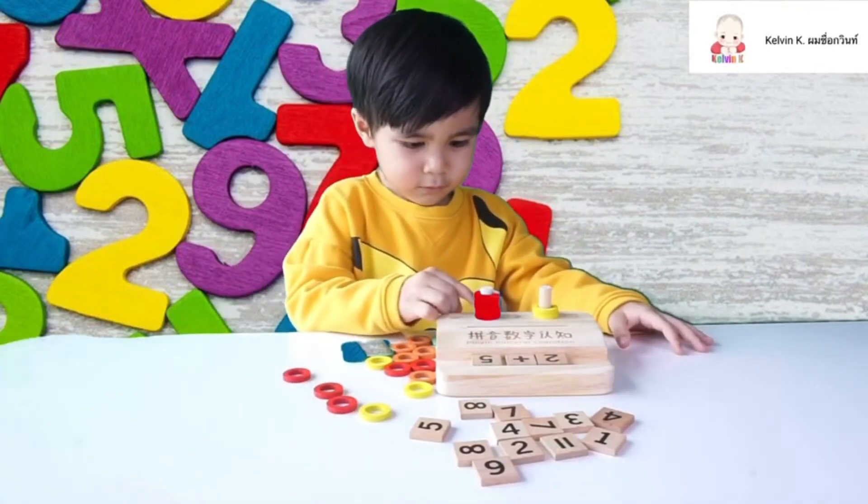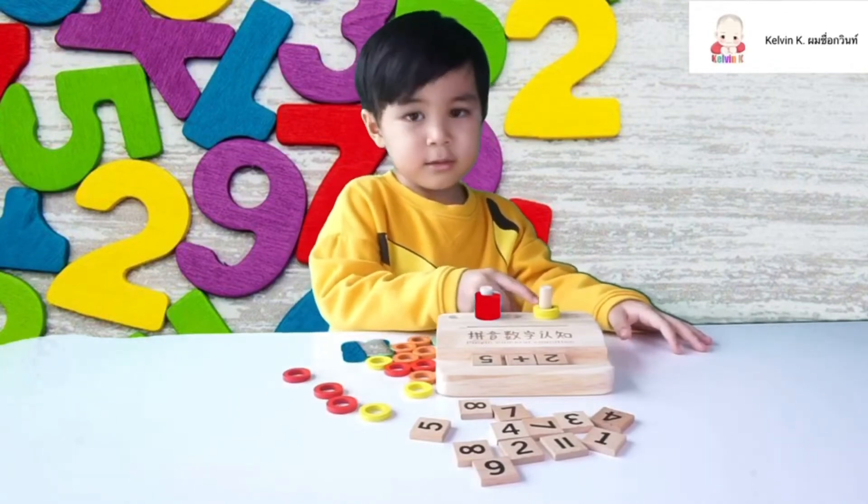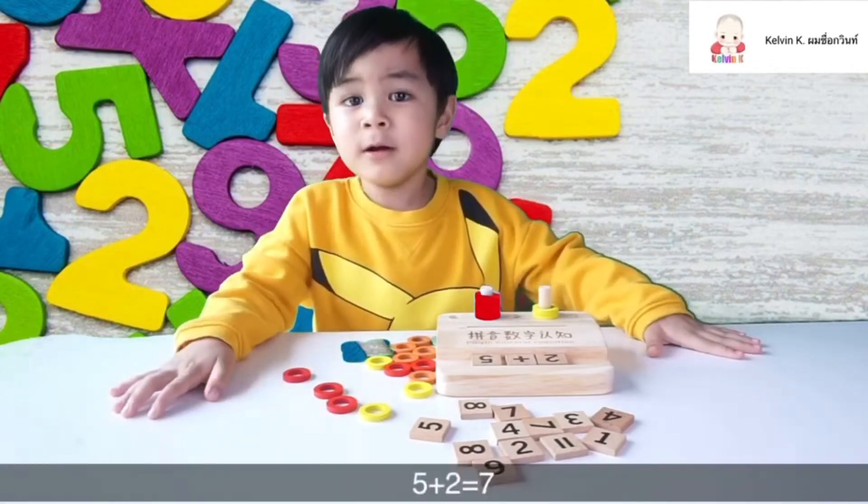The student attempts to count: one, two, three, four, five... then cycles through four and five repeatedly, concluding with all equal three.